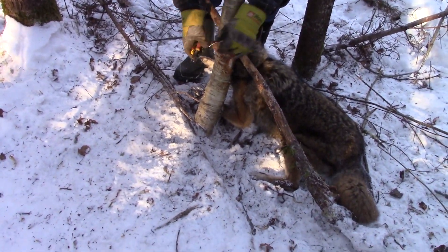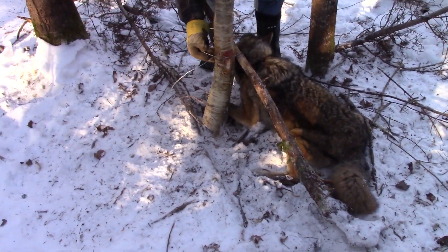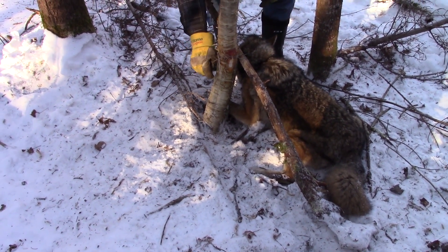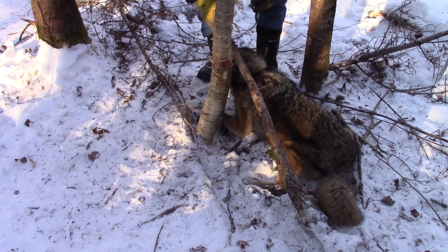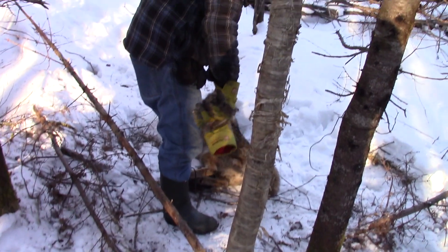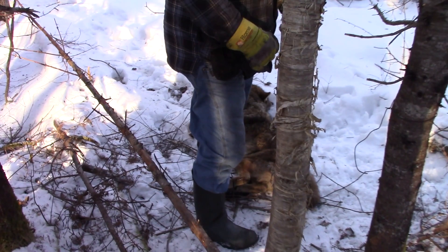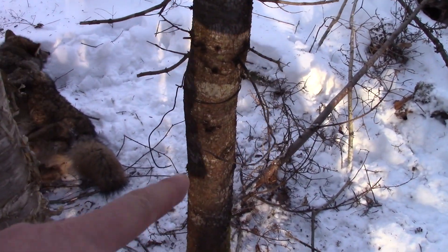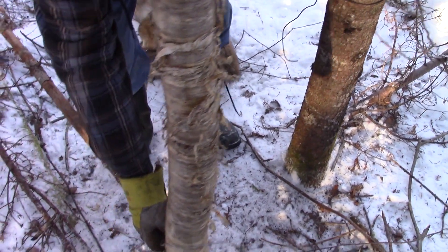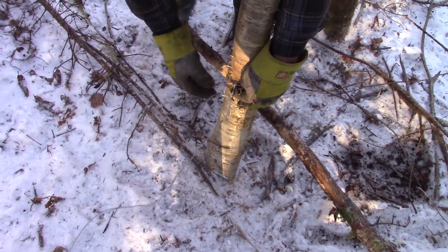This guy couldn't resist going through the trees there, and we got him. He was dead when we showed up, which is always nice — got himself wound up pretty good. There's the support wire there; you can see it. I'll leave it for now. All that other junk will have to come out eventually when I bring my wire cutters.